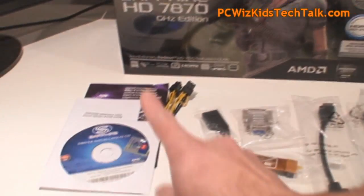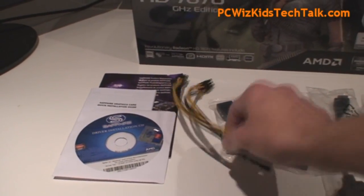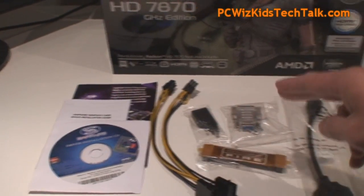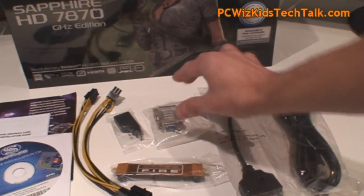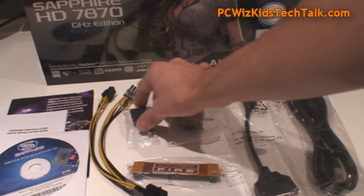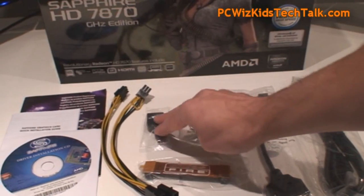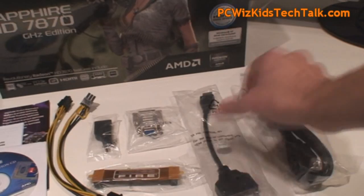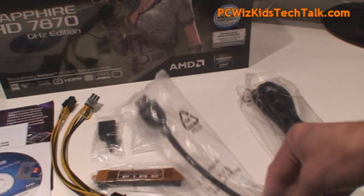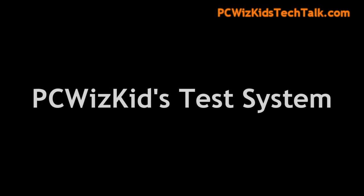In the box you're going to get the drivers, the manual, and the membership for the Sapphire Club. Two cables for older power supplies if you need the Molex to PCI Express. A bridge connector if you want to run two cards, and adapters for your DisplayPort to regular DisplayPort. You've got HDMI as well and a cable for HDMI to DVI. They've got you covered — all the adapters, everything you need right there, good to go.